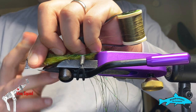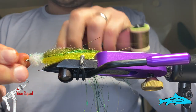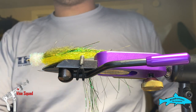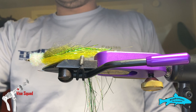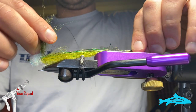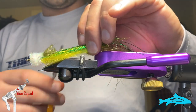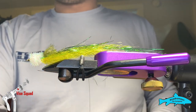Now we're going to whip finish this, then color the head and add eyes. For eyes you want to use probably 6mm — you could do 8mm but they'll be a little big on this. We're going to start with yellow — actually, let's trim the wing up first, just a little bit, just a touch too much. The bottom we'll trim after, just so we don't risk screwing anything up.